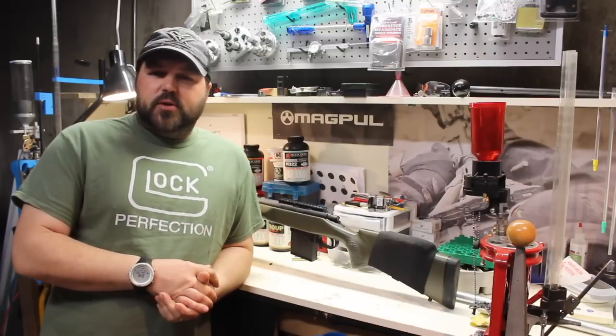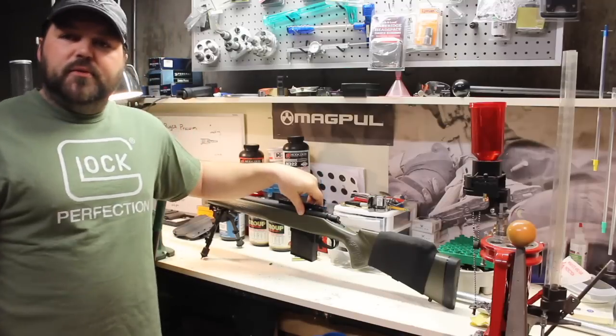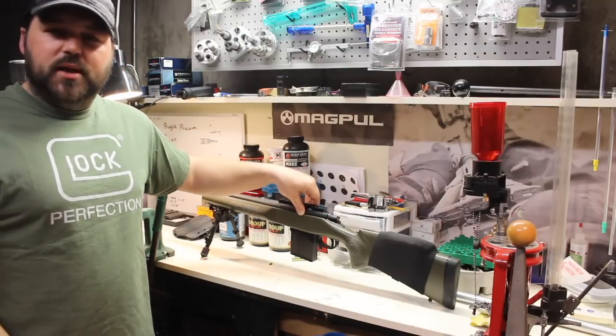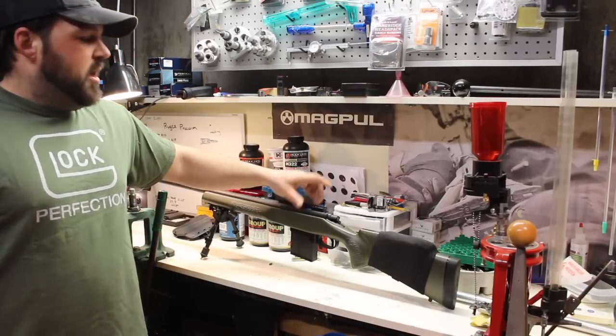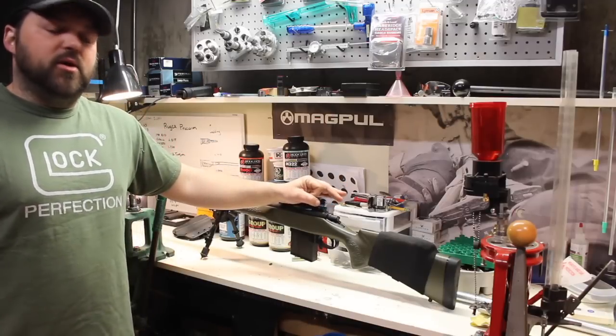This is actually a Remington 700 .243. When I first got the rifle, it shot great — three quarter inch groups all day long with factory ammo, guaranteed MOA with factory ammo. I started getting into hand loads and I started tightening up the groups, but I'd always see a flyer here and there.